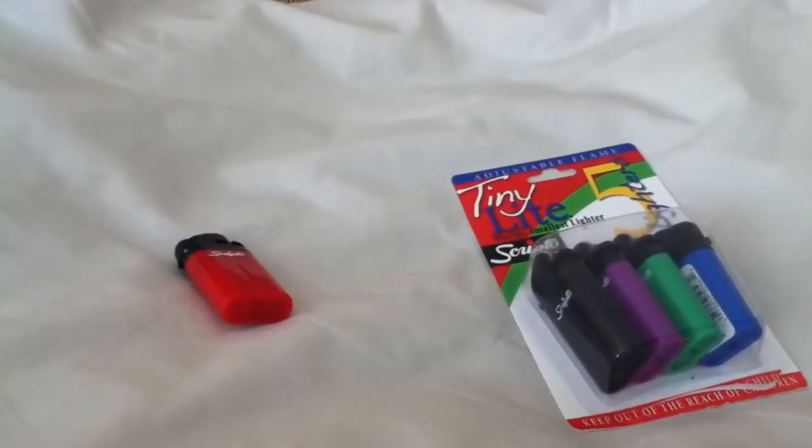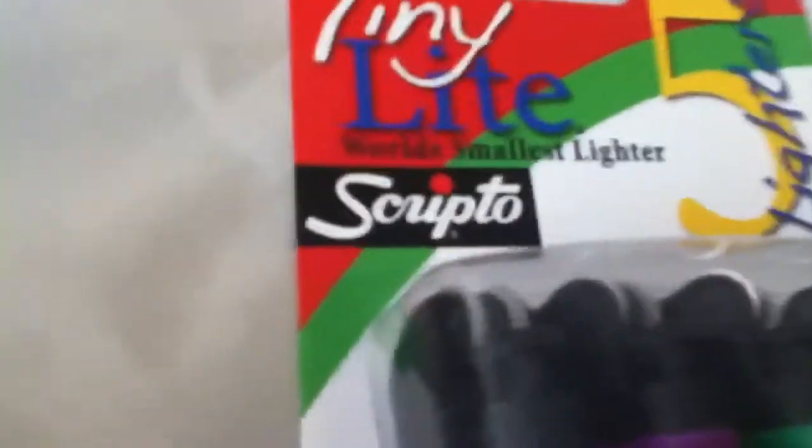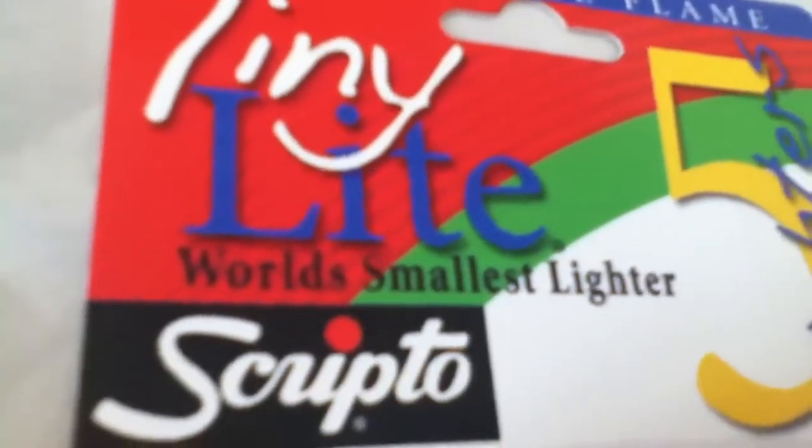Hi guys, here I'm doing a lighter review today. What I got is the Scriptos World's smallest lighter - these tiny lights.